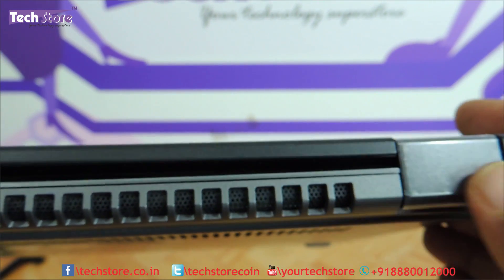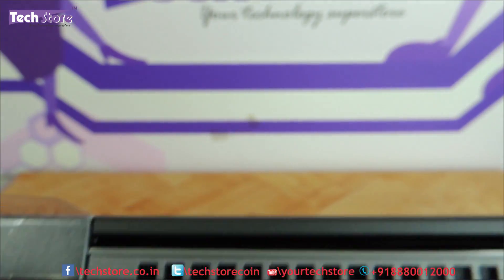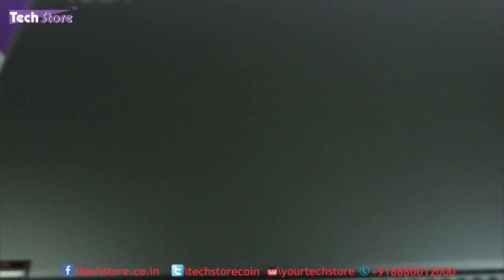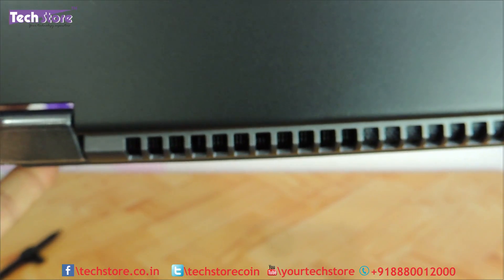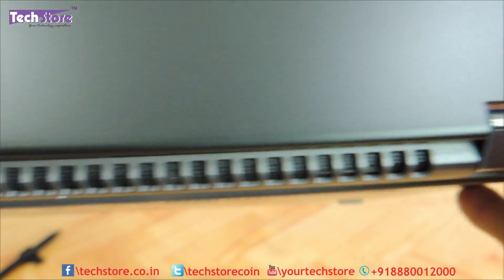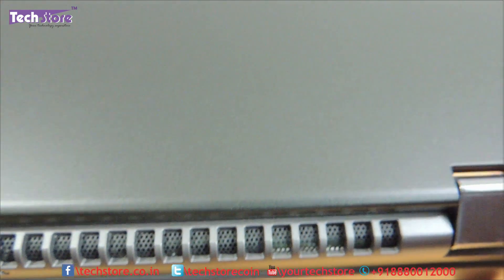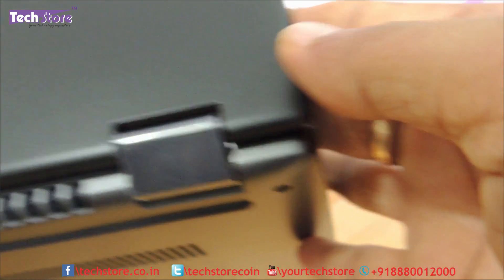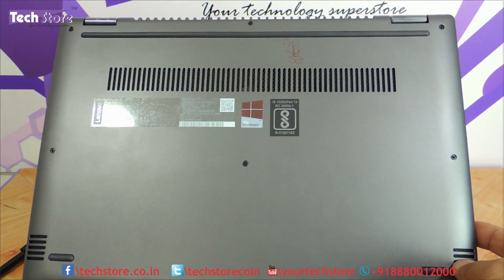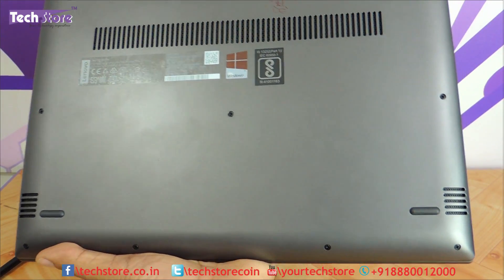It's interesting design-wise why this couldn't be done on the IdeaPad 520, where the vent gets blocked by the screen. Even when the screen is opened on the Yoga 520, the entire dissipation vent area remains clear, with huge space at the rear for blowing heat away. The base also has more dissipation vents and a large rubber foot for stability.